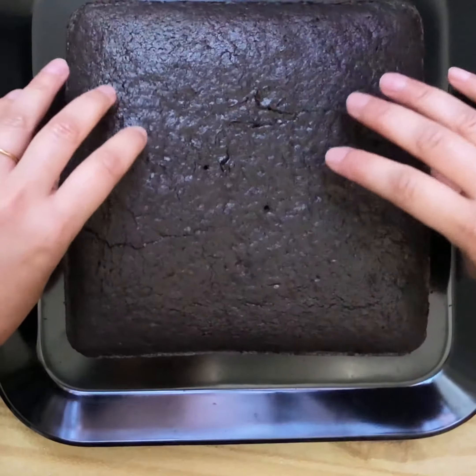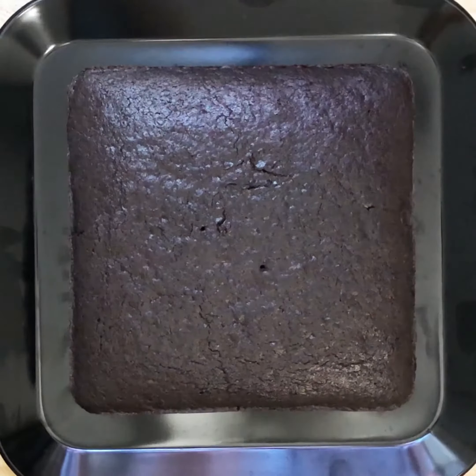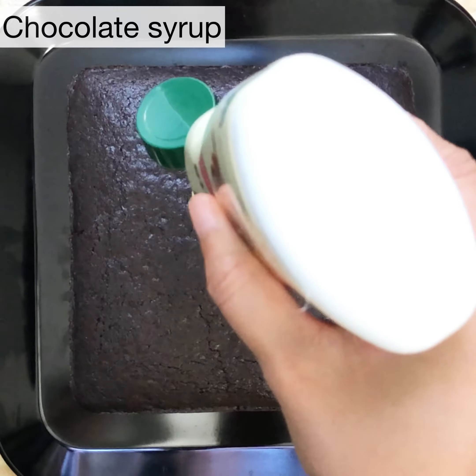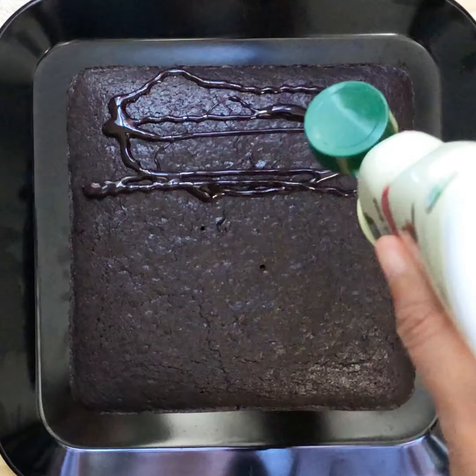It doesn't matter that we made the batter in a blender — this cake turns out super soft. For the crunchy topping, we need to make it stick, so I'm going to pour and slather the cake with chocolate sauce.